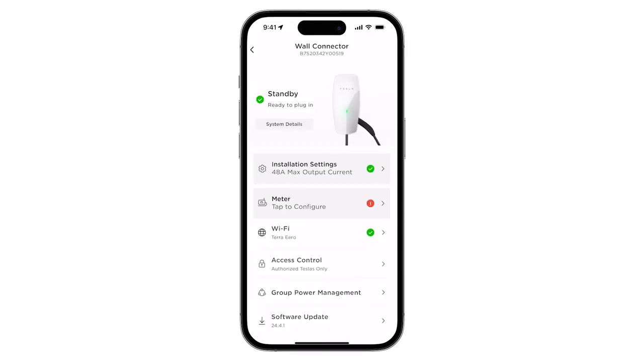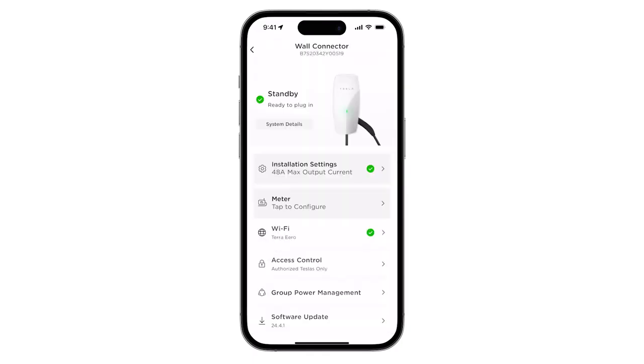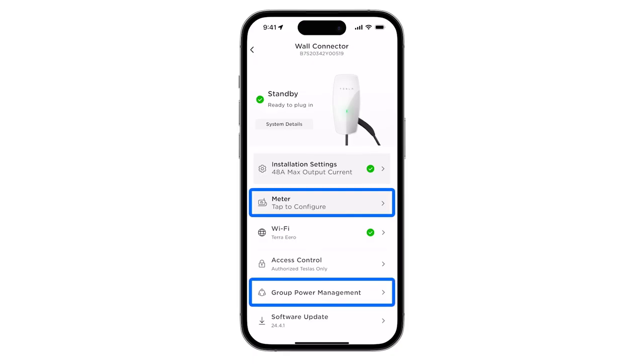For additional information about the wall connector system, tap on System Details. This page displays system voltages and ground states. Optionally, wall connector can be commissioned with advanced settings for power management through the Meter and Group Power Management tabs. For details on these settings, watch the videos for each power management option.